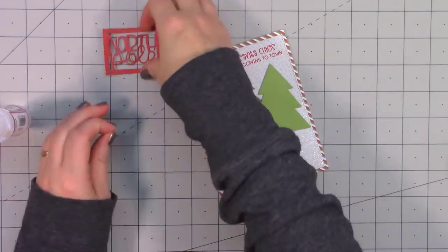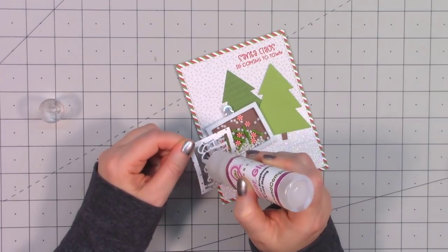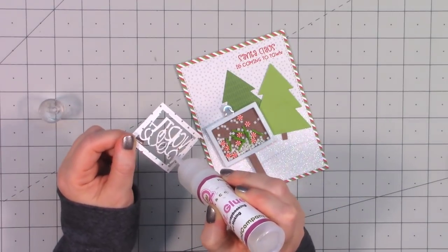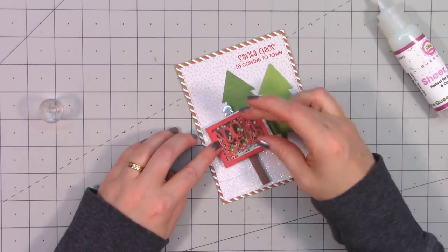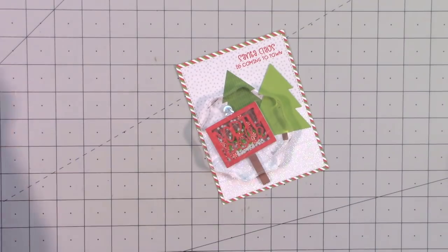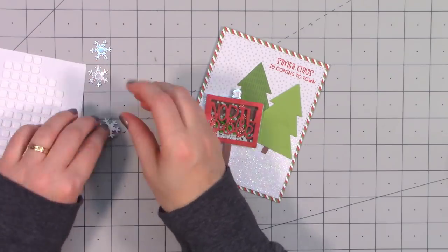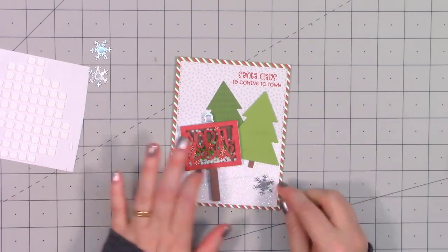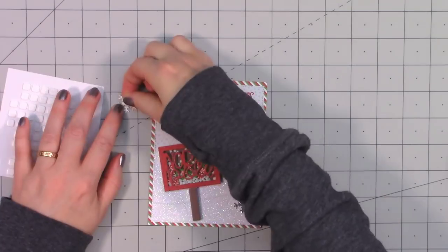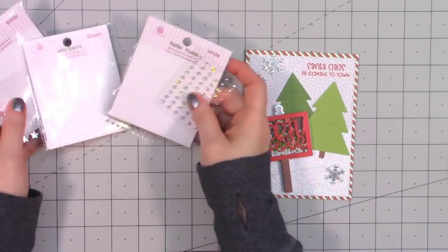Using more of the dies, I cut the post using some brown paper, then a little bit of silver foil paper for the little top part of the post. I used some red paper for the North Pole sign. To finish the card, I added a few snowflakes using more of that silver foil paper — these snowflakes are from Queen and Company's Special Delivery kit.